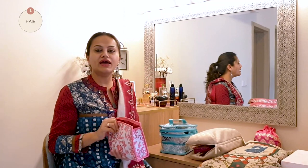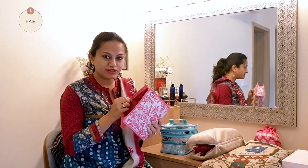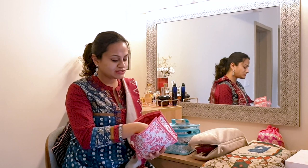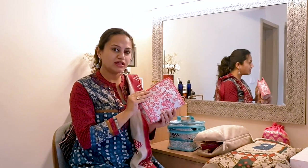Dancers have different processes and orders they follow while getting dressed. This is the order that works best for me. I always like to start with my hair first, and I have everything that goes for my hair in this pouch — the chinon I use to fasten my bun, hairpins, comb, and everything else. Once I'm done, I finish with hairspray and then the hair is done.